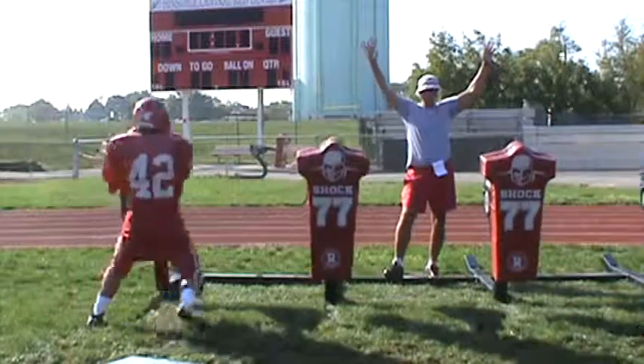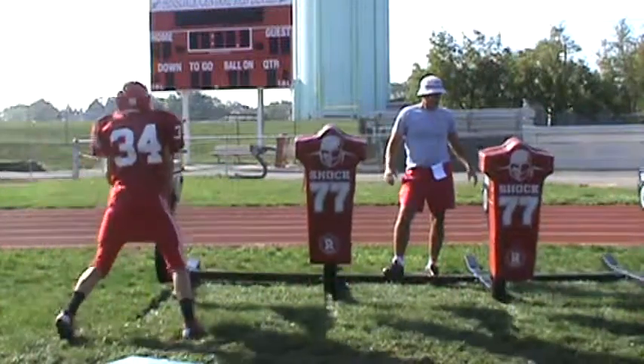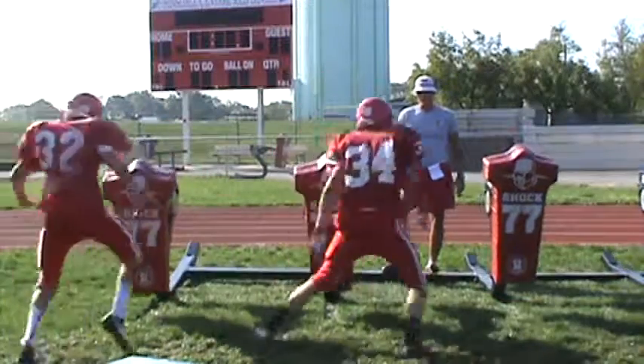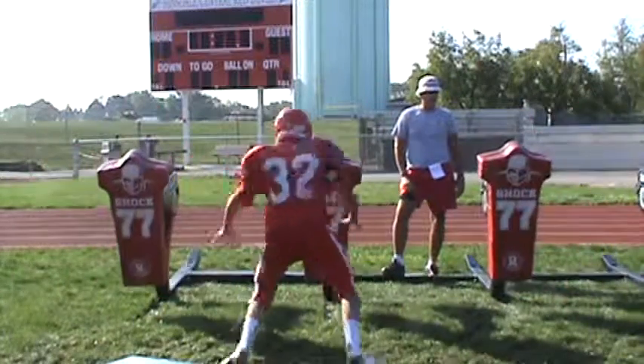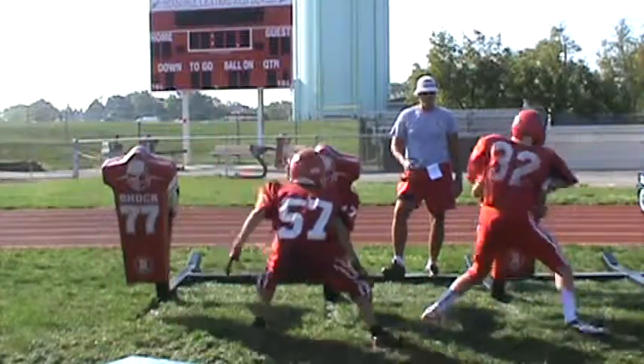Head up. You got to have your eyes up. Eyes up, Graham. Eyes up. Get it. Stay down. Stay down, Mike — don't get tall. Come on, Austin. Got nothing there.